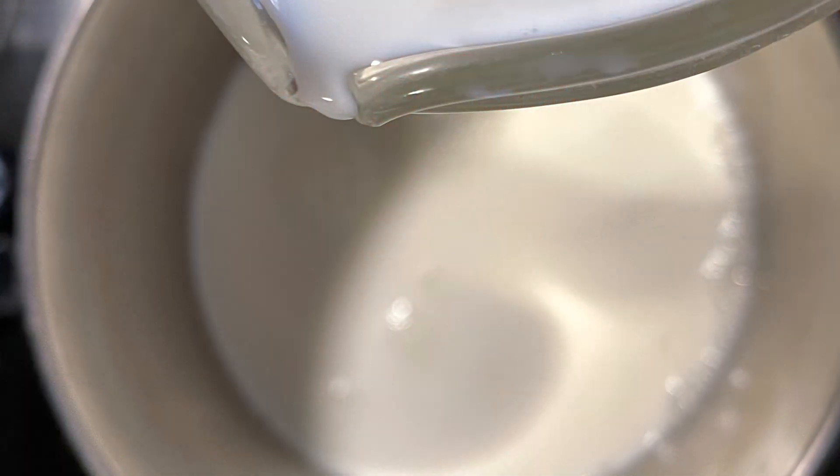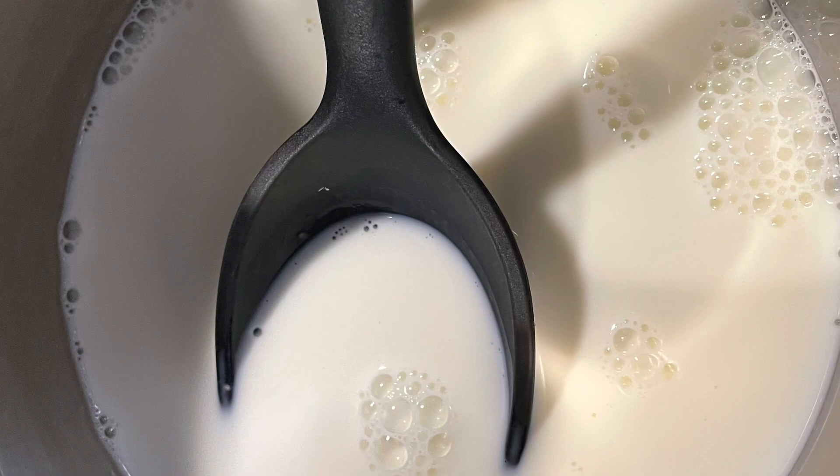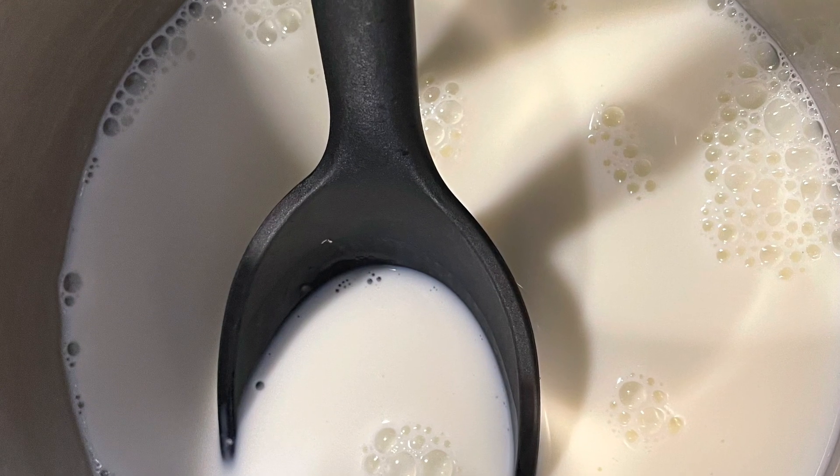With a cooking thermometer — or until the milk starts to look like it's beginning to simmer — you can remove it from the heat.